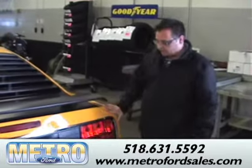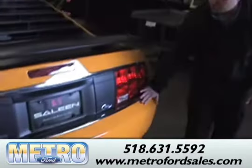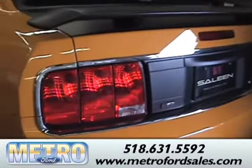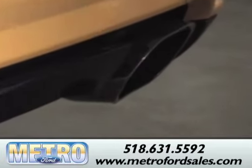The tail end of the vehicle has a unique look for a Saleen. Most of these come out with indented taillights, but this one is made nice and flush with a chrome bezel, which is different for this vehicle. The dual exhaust is also squared off a bit, versus being round like a normal Saleen.